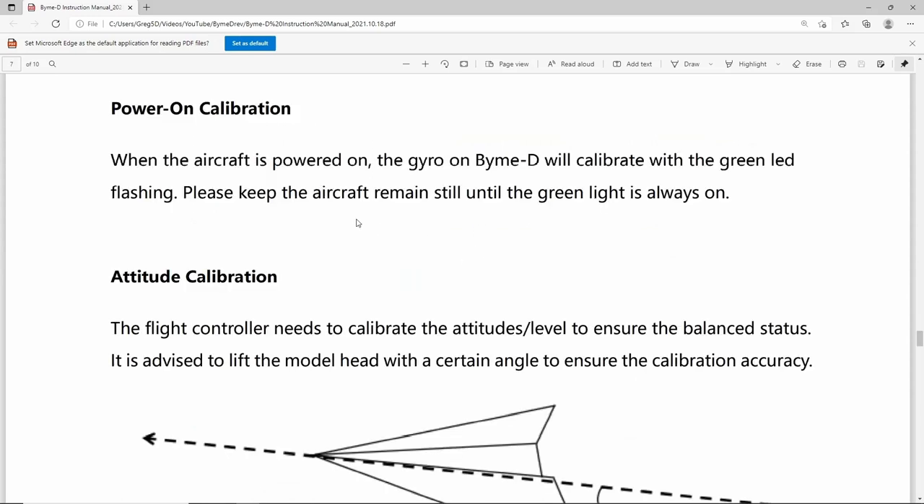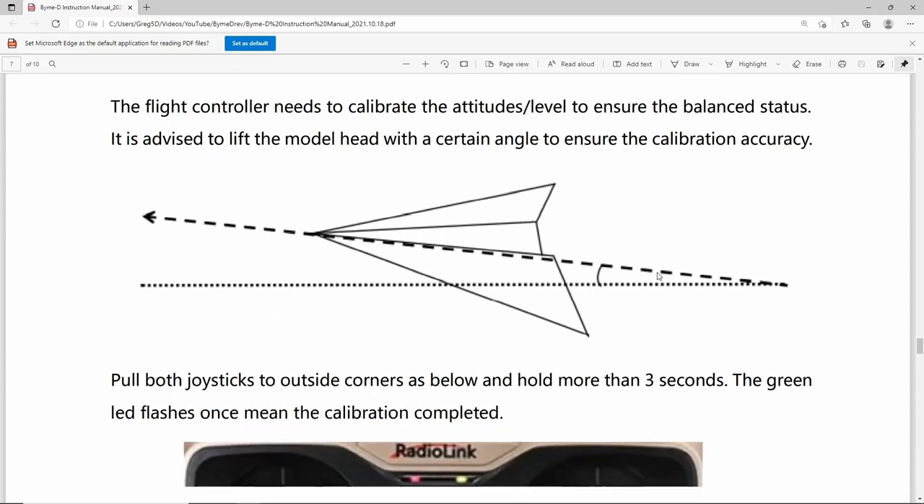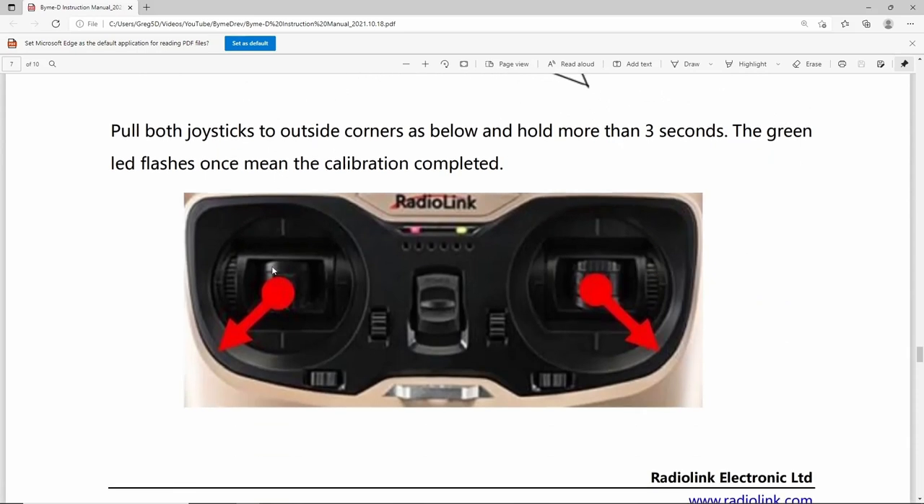Once you connect your battery or power the model on, you must make sure that the aircraft is still and stable so that the BIM-D can calibrate itself. The green light on the BIM-D will flash until it's locked. Another thing recommended is to calibrate your attitude — this is the attitude that the plane is desired to keep to maintain level flight, usually nose up by possibly 15 or 20 degrees.